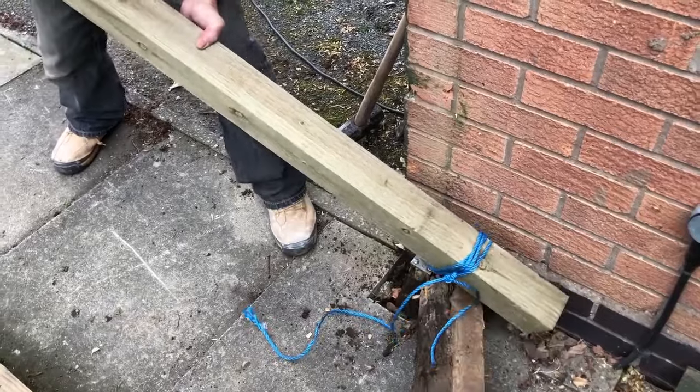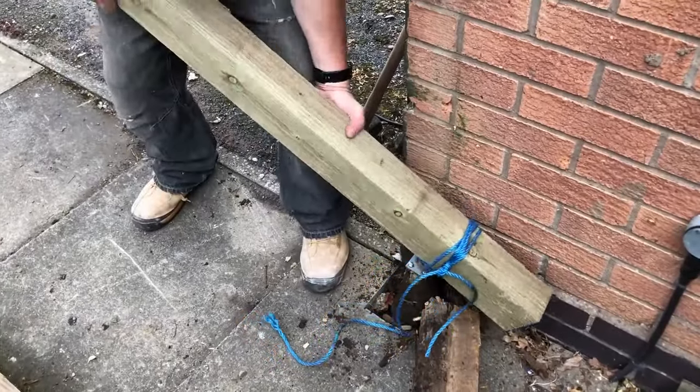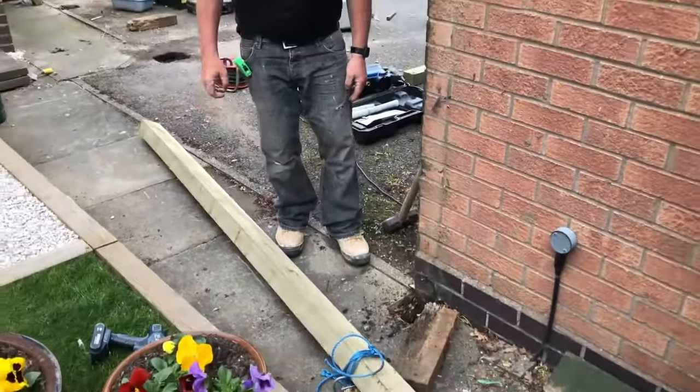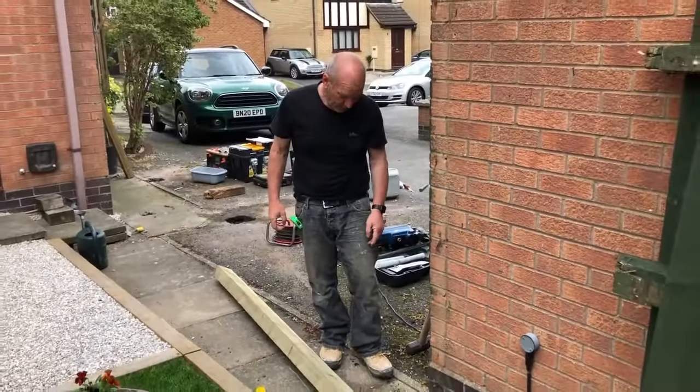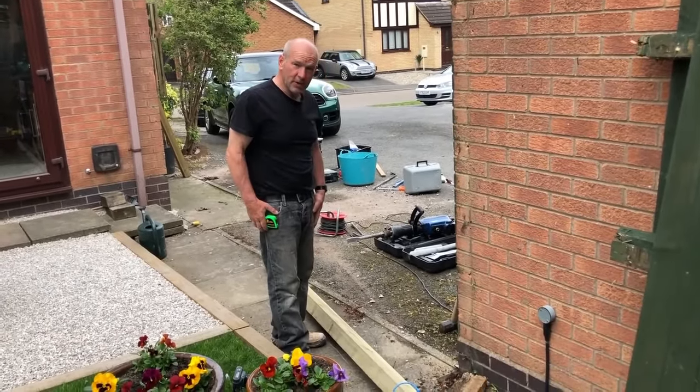We can wiggle it and yank it up completely — and there we are, it's out! What we're going to do is clean the hole up and put some quick-drying concrete in there, and we're done.